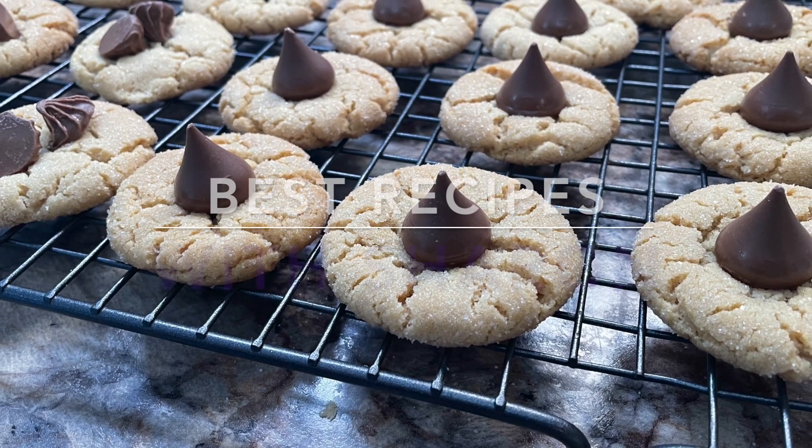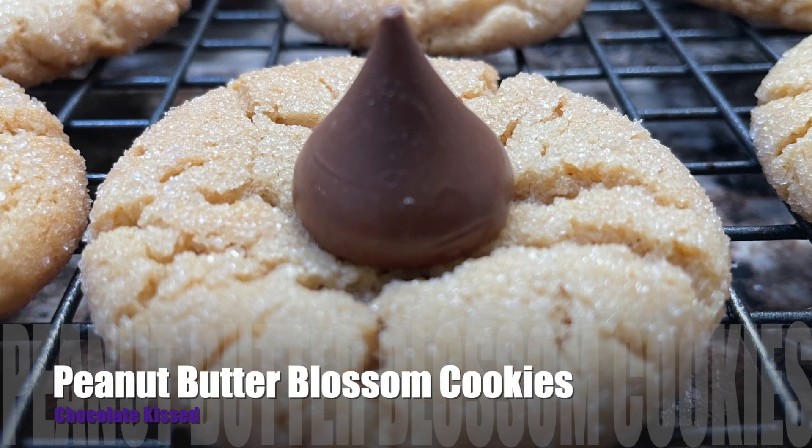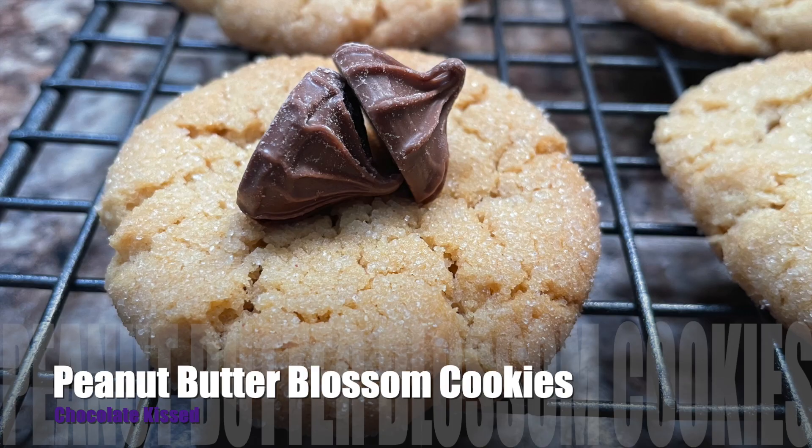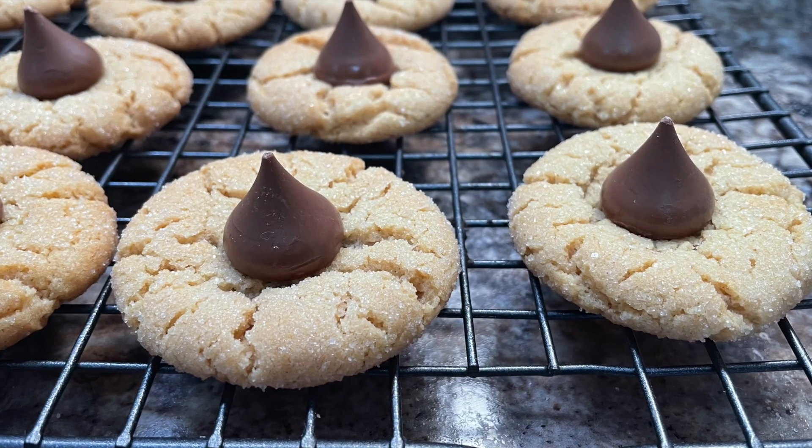Hello everyone! Welcome to Best Recipes with Sharon. Here is a wonderful cookie recipe called Peanut Butter Blossom Cookies. These are perfectly crispy and chewy at the same time, so stay with me and I'll show you how to make these.